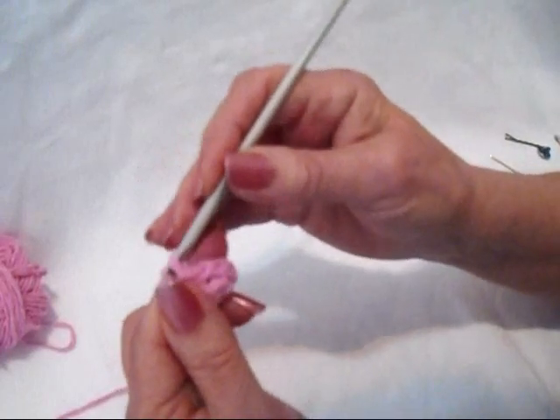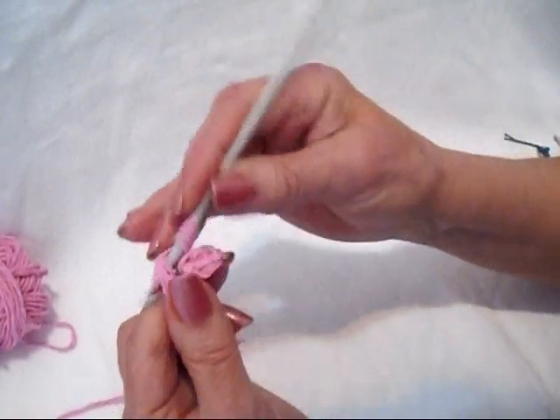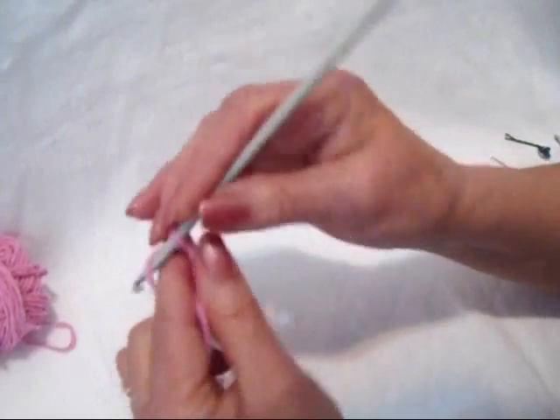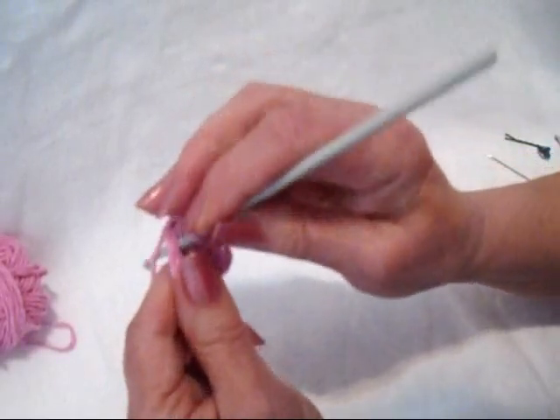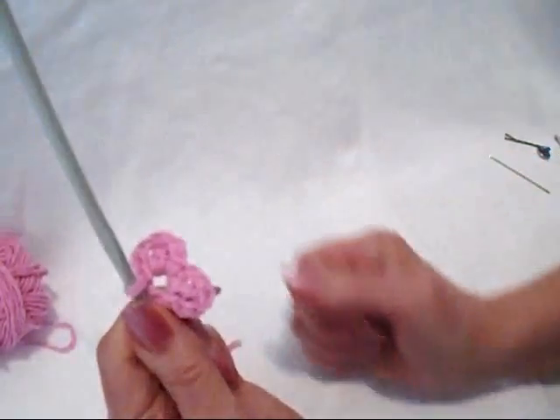So I'll do another one for you. Chain 2, double crochet, chain 2, 1, 2, slip stitch in the ring. And I have 2 petals.